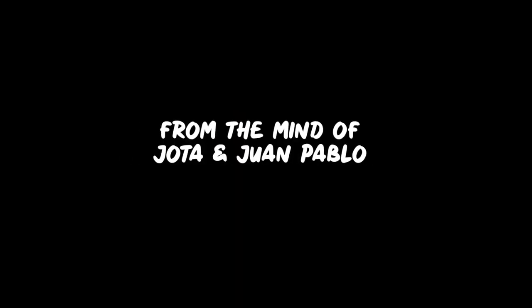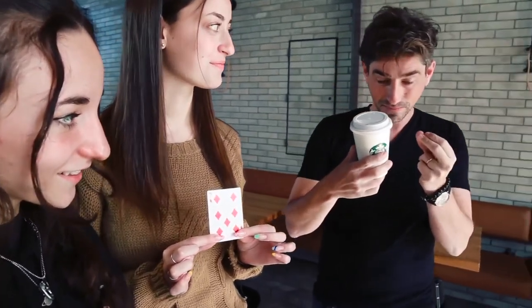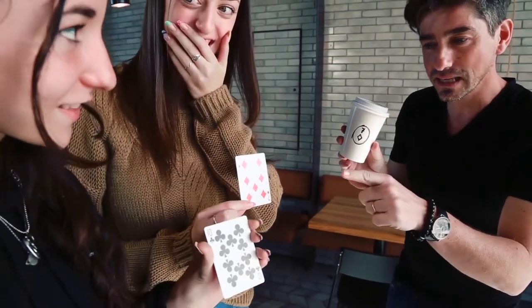From a shuffled deck, two spectators choose two different cards. You show that your name is written in marker on your cup. You ask the first spectator to show her card, and by turning the cup towards you and snapping your fingers, her card appears written on the cup instead of your name.